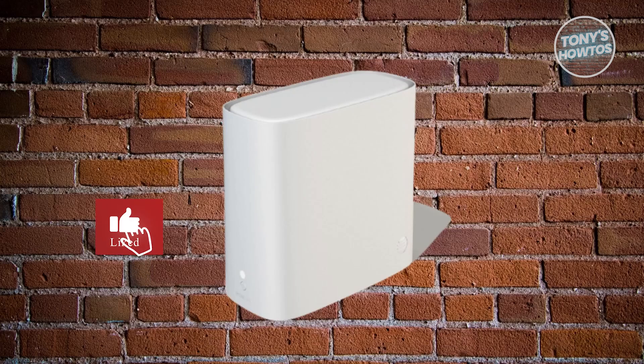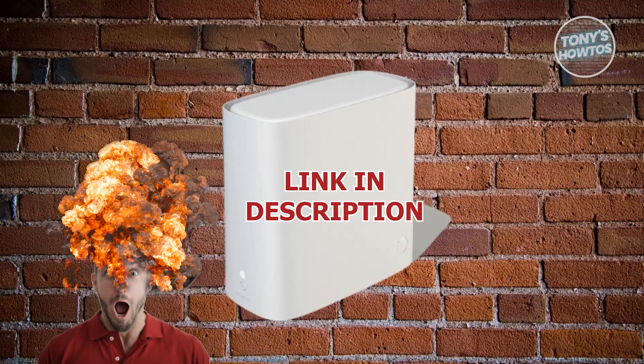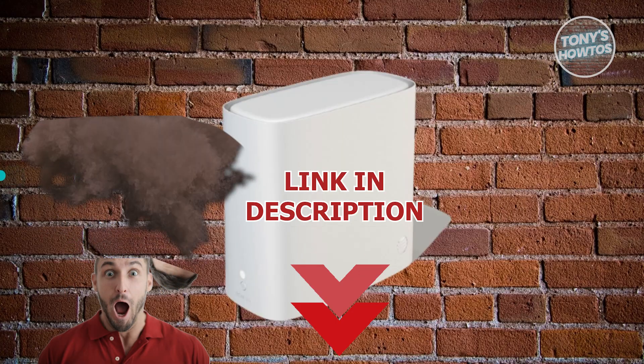Hey guys, welcome back to Tony's How To Use. In this video, I'll be showing you how to change your AT&T router to 2.4 GHz. Let's get started.